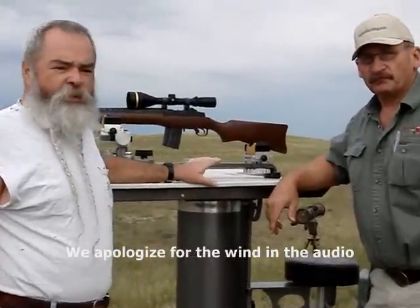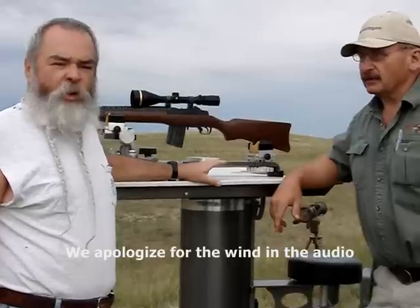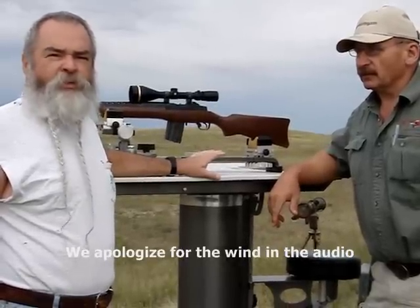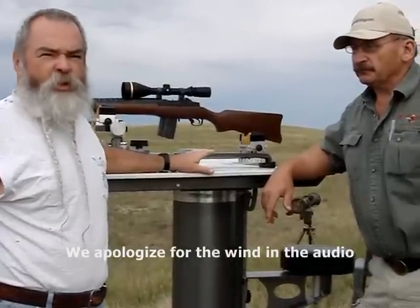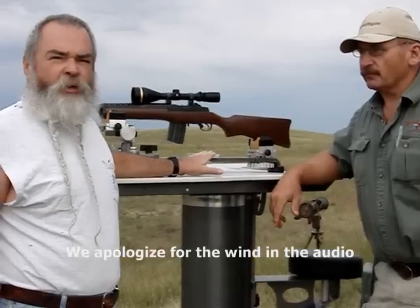With Wally's rest, I can determine just how accurate the rifle can be with good ammo, but it's got to be rock-solid still for me to determine that. All I have to do is put it in his rest and just pull the trigger. Wally's going to talk about this newest one he has here for just a minute.